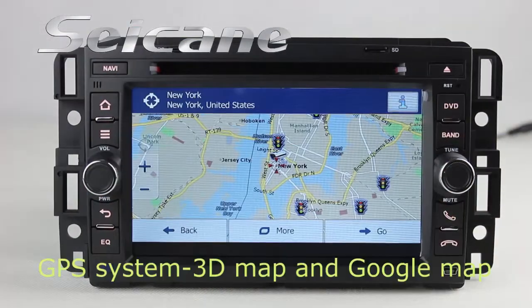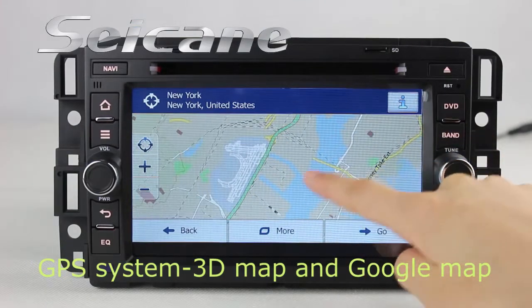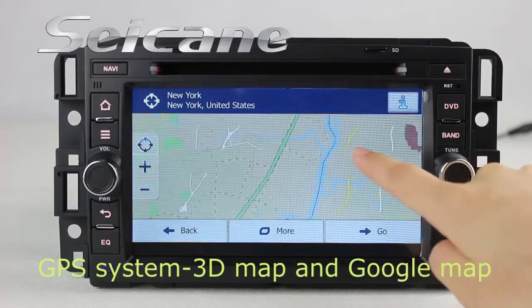Open GPS system. The 3D navigation map shows you accurate GPS location and route information. It supports Google Map too.